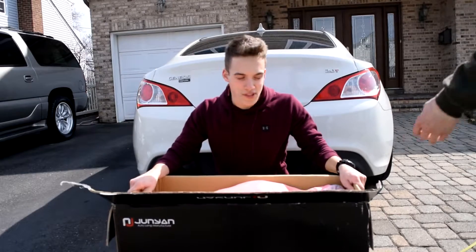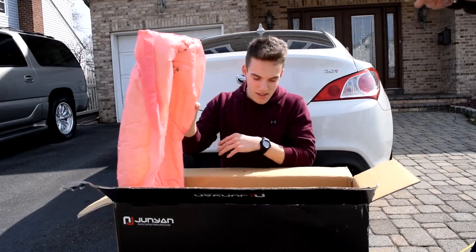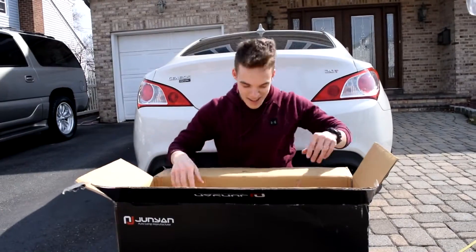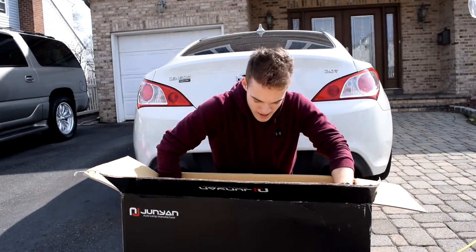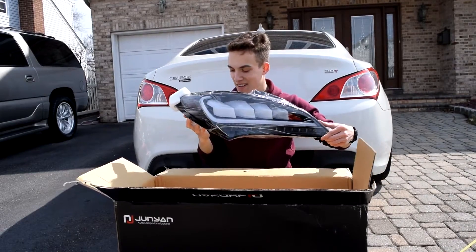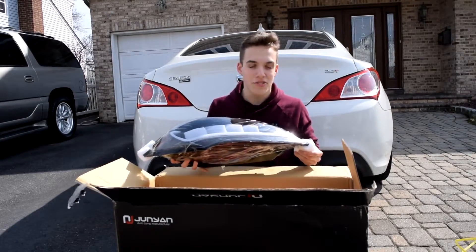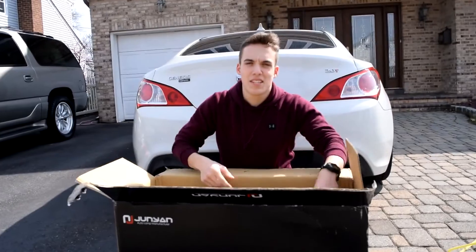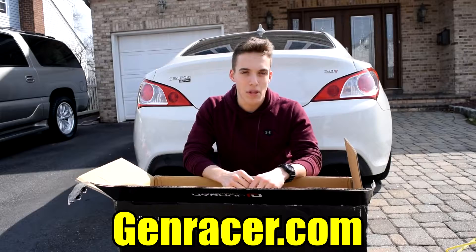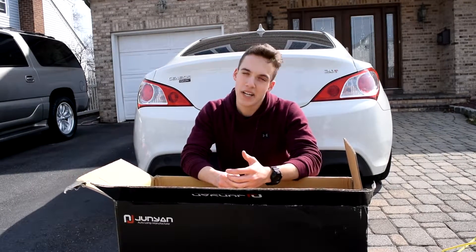This is a huge box for taillights. They are the white sequentials. This is off of genracer.com — I'll leave the link in the description. If you have any parts that you want for your Genesis, look them up. They're probably gonna have them on there.